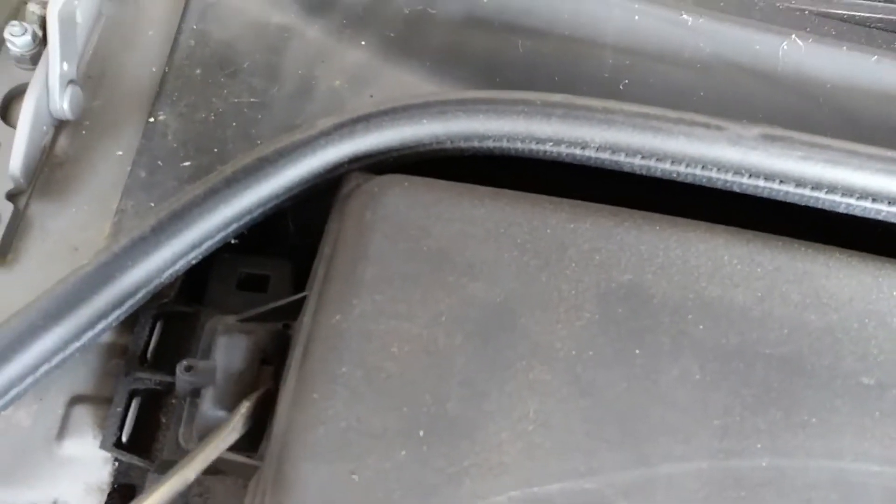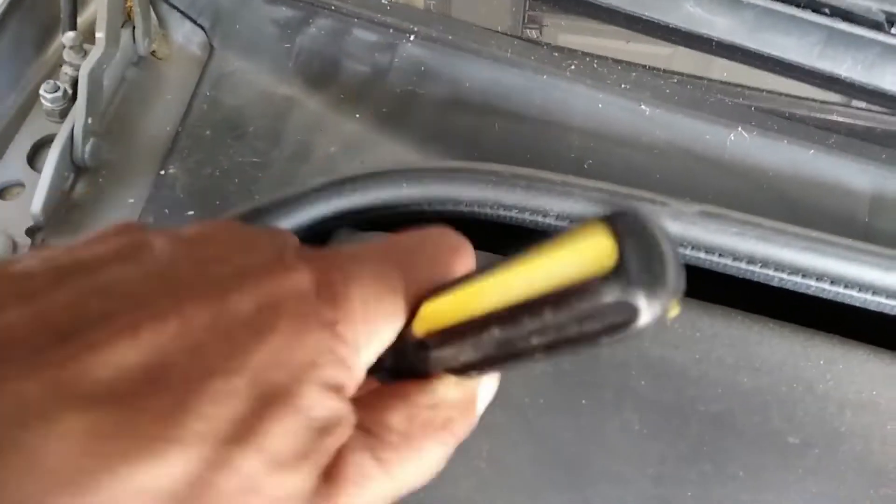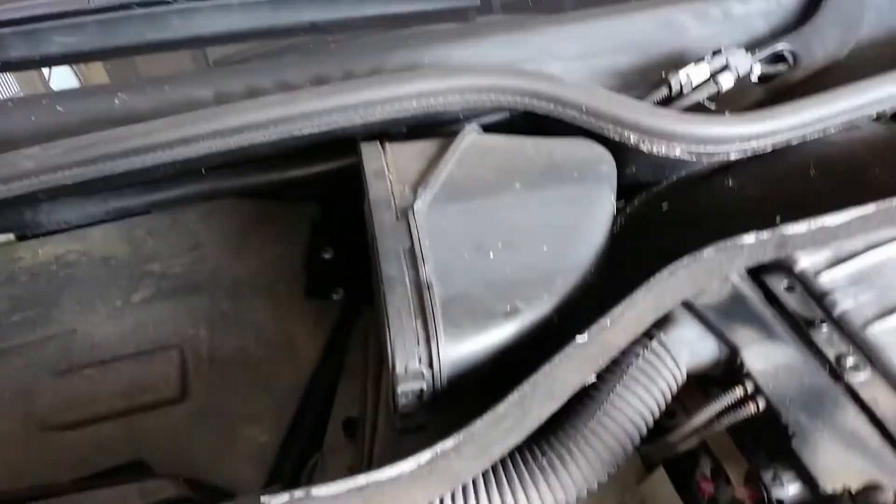I'm going to show you where that T27 bolt is — let me get these air filters out. There's one on each side of the engine. There's a clip down in here that you have to unhook and then the filter will just pop up. Put a screwdriver down, push back on the clip, and just lift up on the air filter.